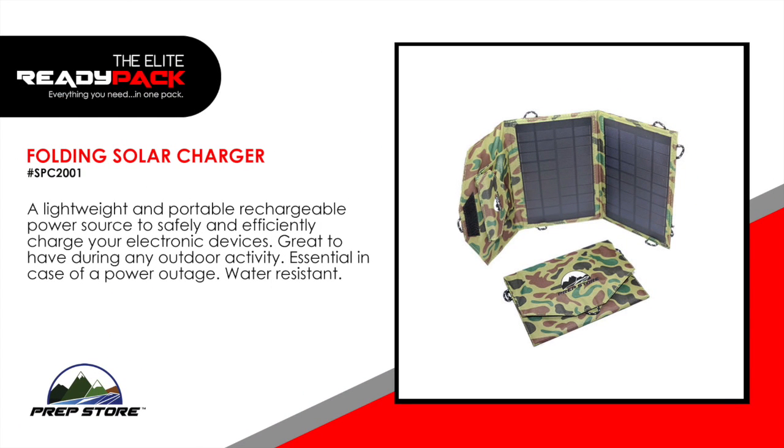Folding solar charger. A lightweight and portable rechargeable power source to safely and efficiently charge your electronic devices. Great to have during any outdoor activity and essential in case of power outage. Water resistant.